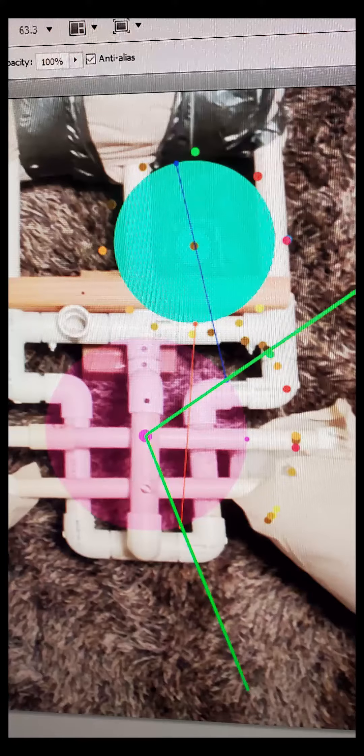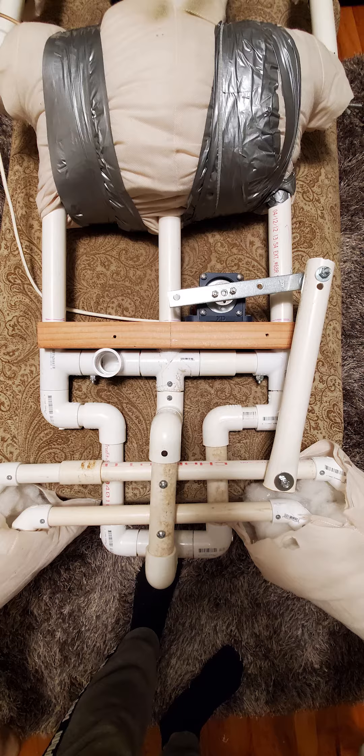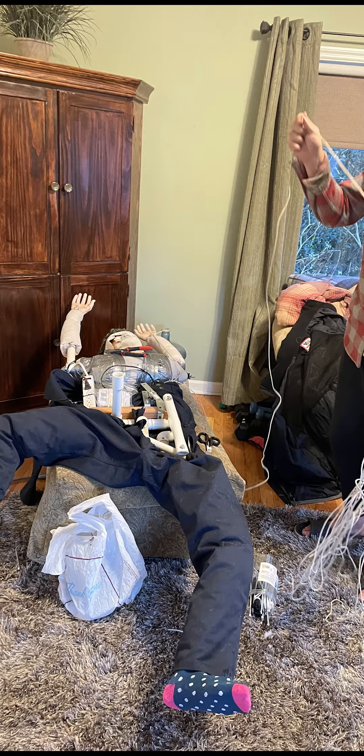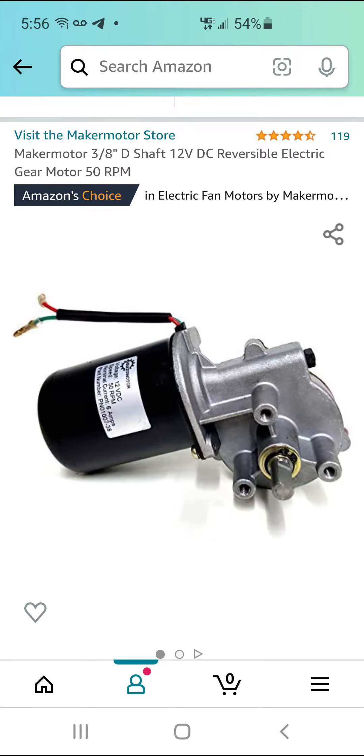I made new legs that would swing back and forth, then created a motor system to make the legs swing. I put some speakers and lights in it, put it all together, installed a new motor that's a little stronger, and got some clothes on it.